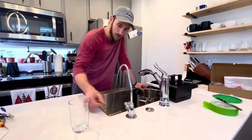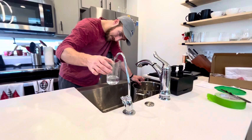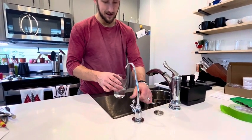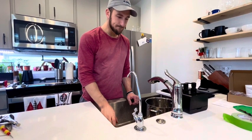All right, just finished it up. It is working — we are good to go. We've got some nice, clean, filtered water. Let's see how it tastes. Good stuff.